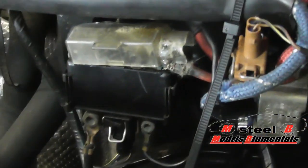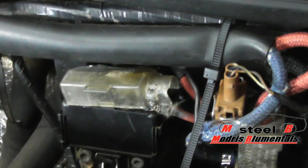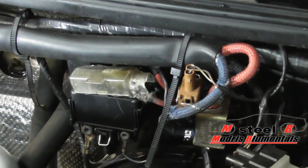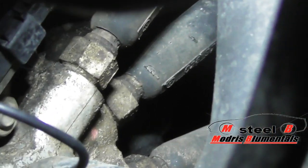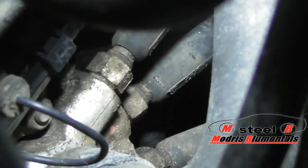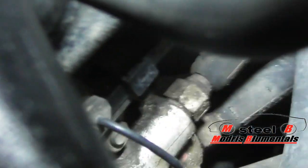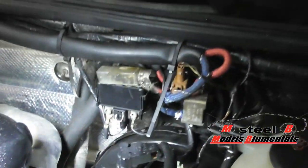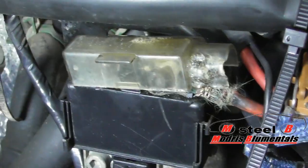In here we have a glow plug relay, and everybody thinks that this relay is for the engine glow plugs, but actually this relay is for the glow plugs which are located on the cooling system. As you can see down through the pipes, there are 3 glow plugs located in the cooling system and they heat up the coolant. So this relay does the job for these glow plugs. What we want to find is where is the relay and the fuse for the glow plugs for the engine.